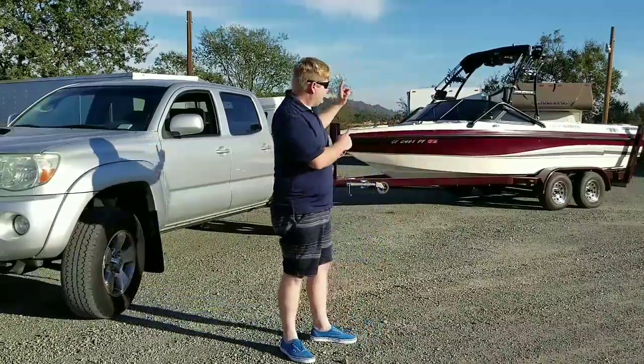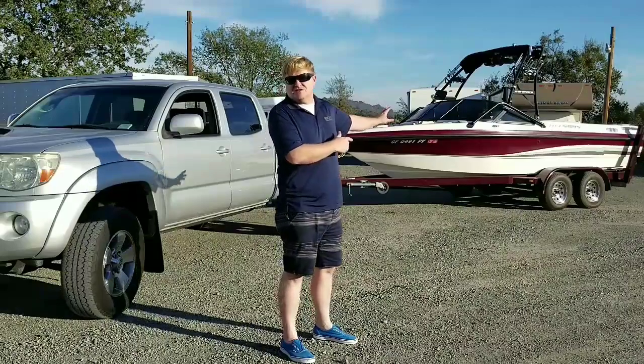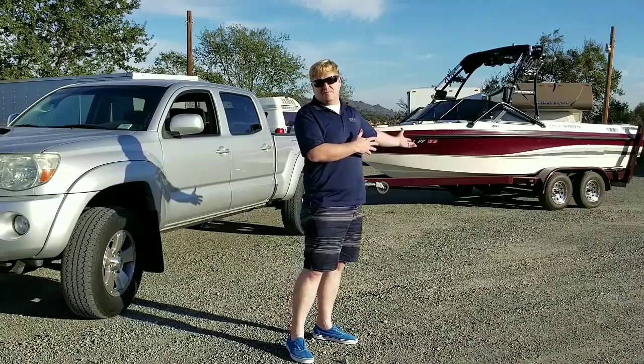A couple of things I'm going to talk about: one is this boat here, which is just shy of about 4,000 pounds. And then a travel trailer that we rented — it was a 22-footer, and that thing was 4,500 pounds.